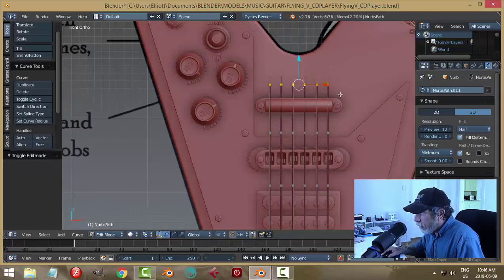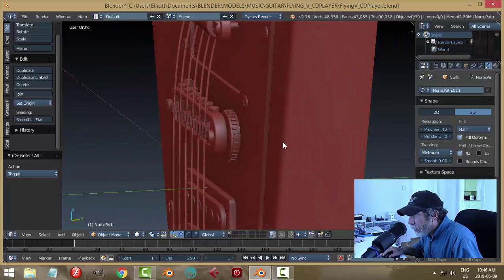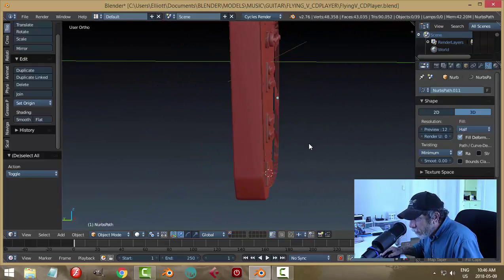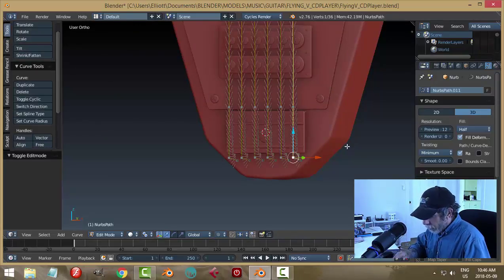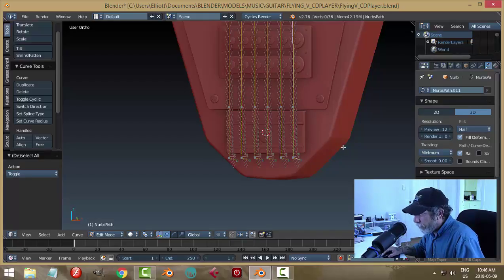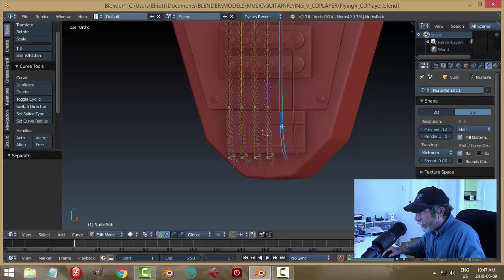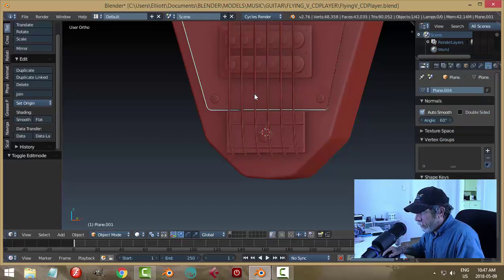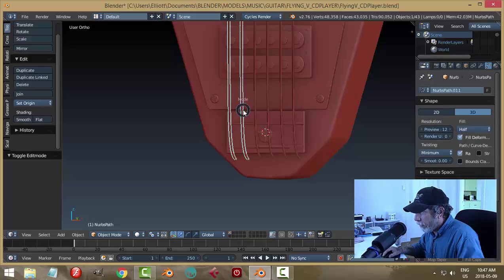Box select these ones, bring them back, double check again. Those are attaching there, they're coming down over the pickups, over that, and they're clearing. Now I may have some trouble when I convert these into different sizes. So what I'm going to do is select a vertex, go Ctrl+L to get the linked, P to make it a new object — I'm breaking it out of the combined object and putting it on its own again. Ctrl+L and P, Ctrl+L and P, Ctrl+L and P.